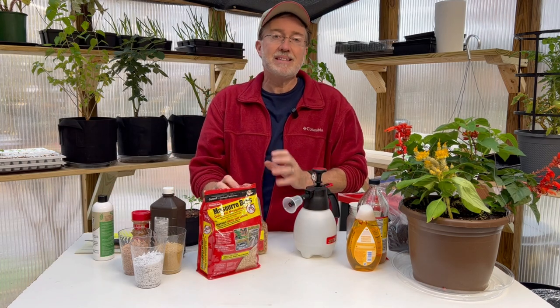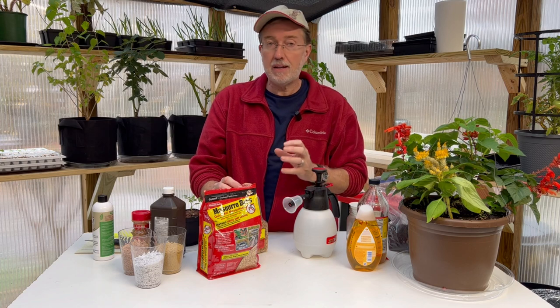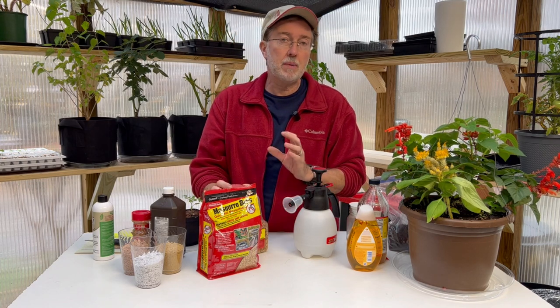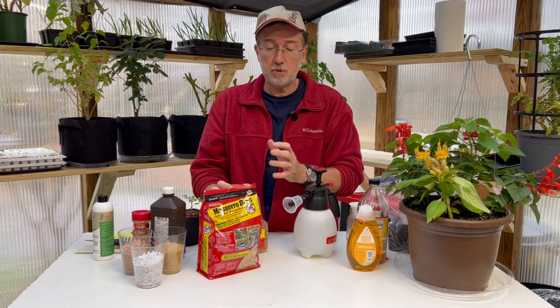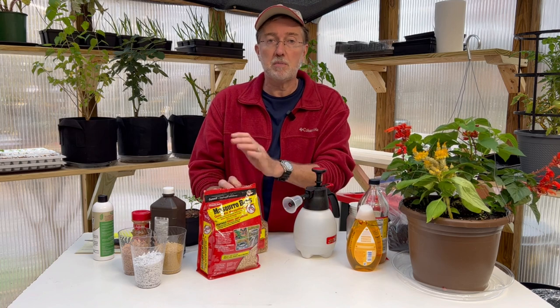Next is the mosquito bit tea. If you put mosquito bits directly on the soil, they can actually mold, which can be an issue in itself. So you want to make a tea: put three tablespoons of mosquito bits into one gallon of water — using a used tea bag or a paper towel as a strainer — and let it steep for about an hour before watering your plants with it.